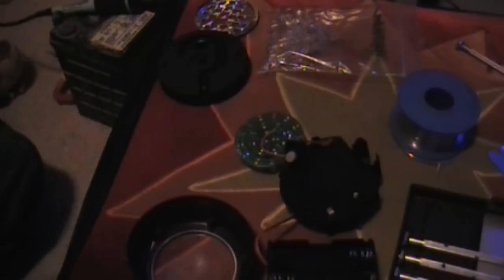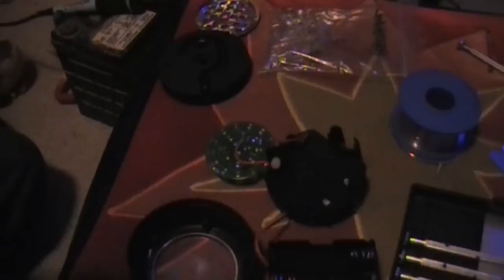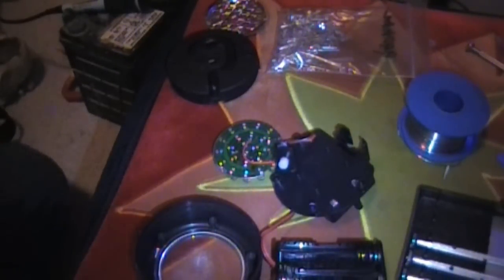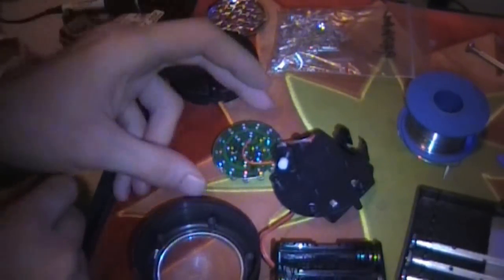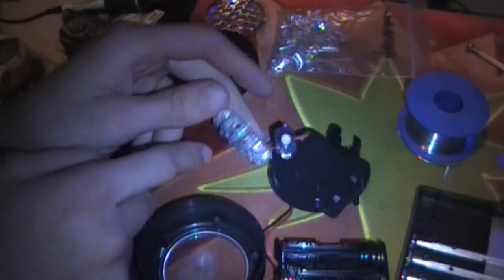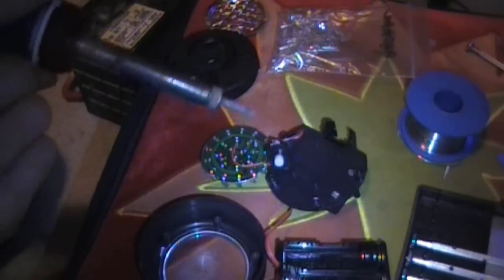Alright guys, so I'm going to show you here — I'm going to replace all these LEDs. Give you a little light. So what I'm going to do here is I'm going to start removing the LEDs, so I'm going to take my soldering gun.